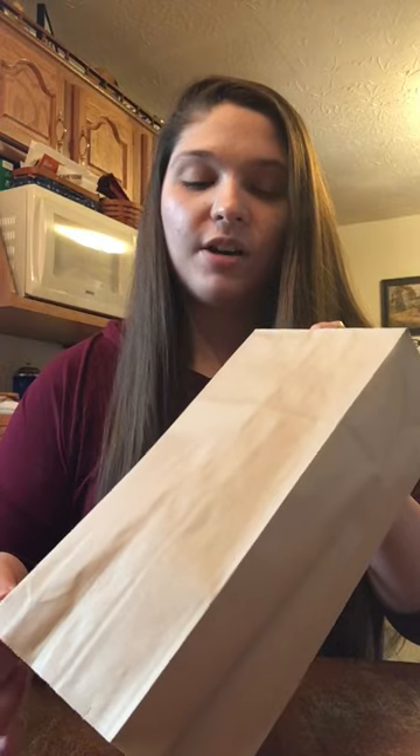Once you have your brown paper bag, you're just going to need something to insert into it to make the otter's little body. You can use whatever you have around your house, whether that is an old newspaper you've already read, tissue paper, but what I used was just another bag.